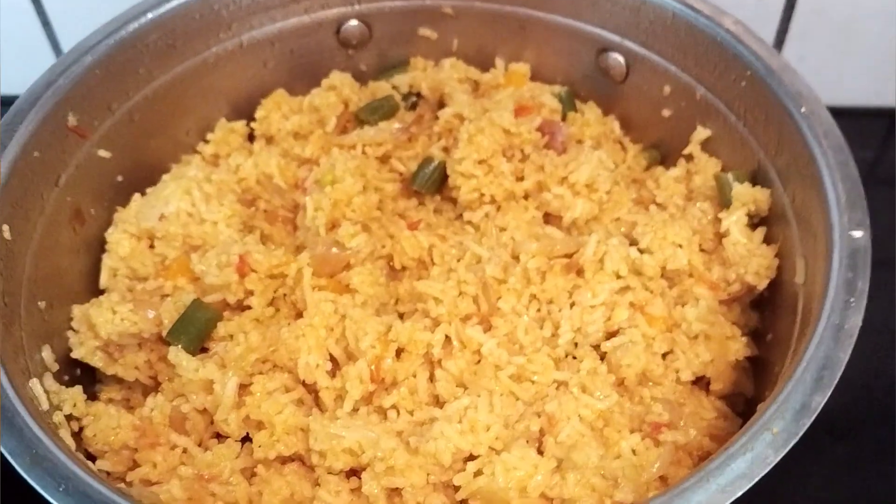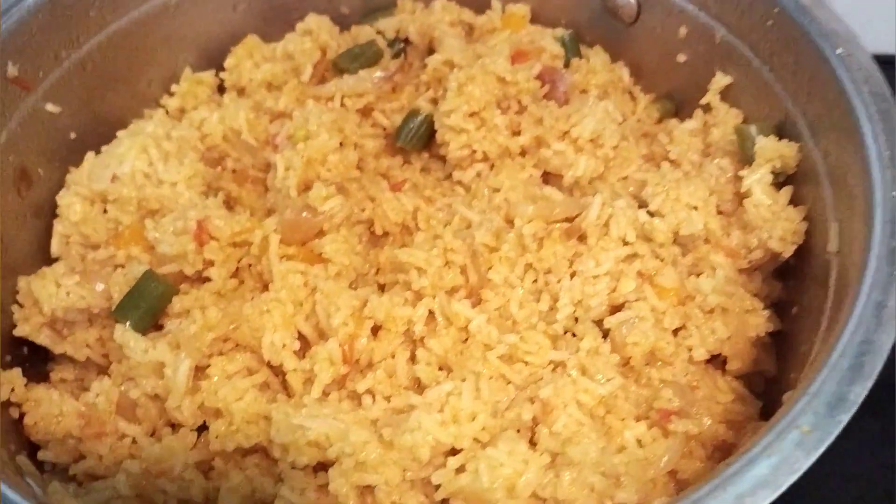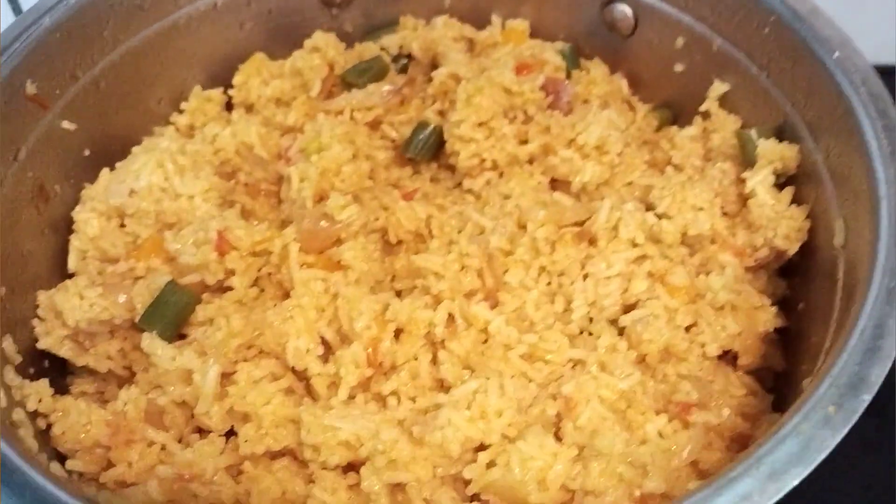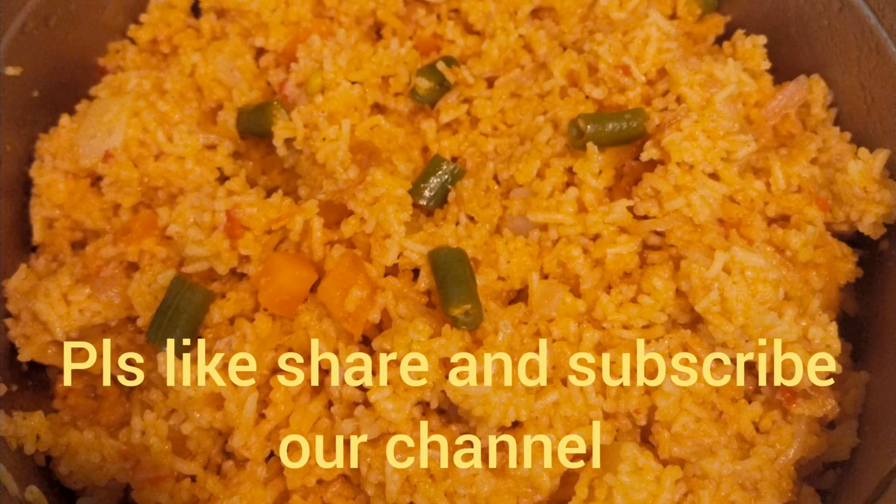The recipe is ready. If you like this video, please like, share, and subscribe to our channel.